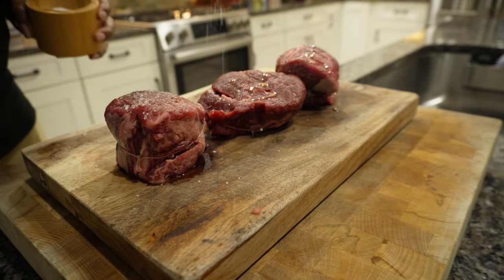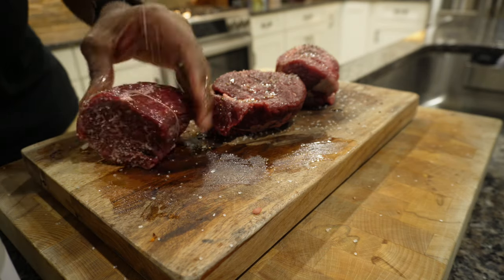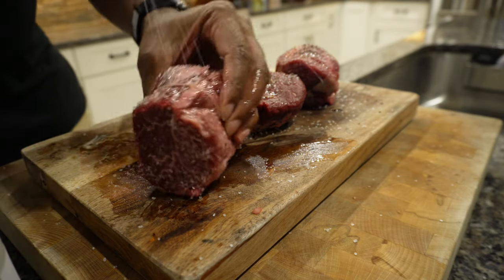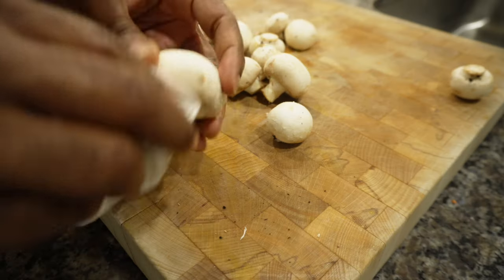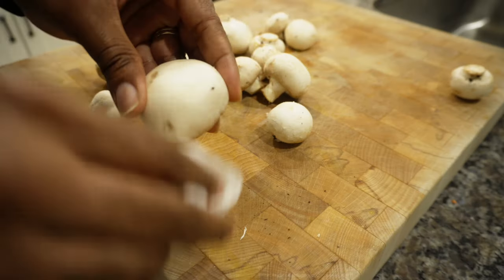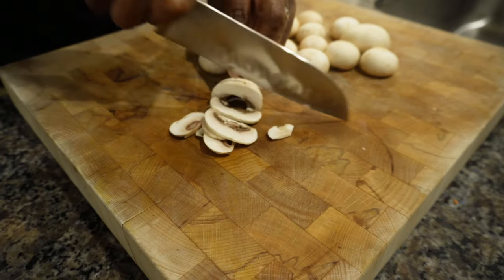This is one of those dishes that speaks for itself. Let's keep this real simple — salt, pepper, and garlic on the steak and let it marinate for a little bit. I'm going to chop up some mushrooms and I'll explain what I'm doing with that later, but I want to get them cleaned and diced up really quickly.